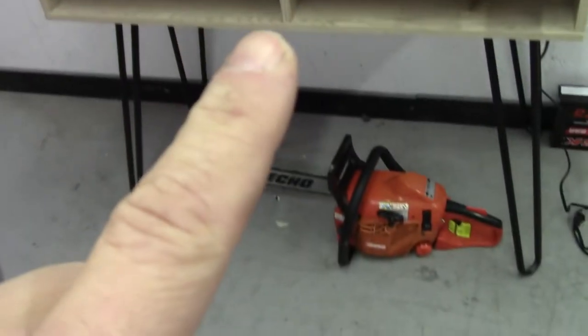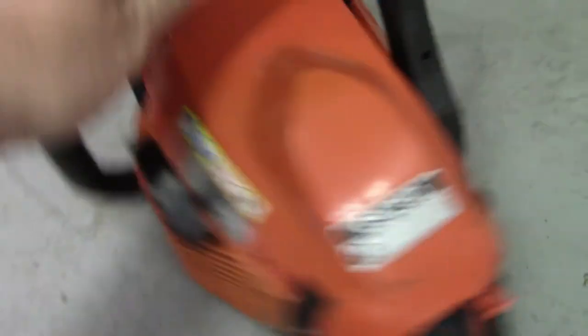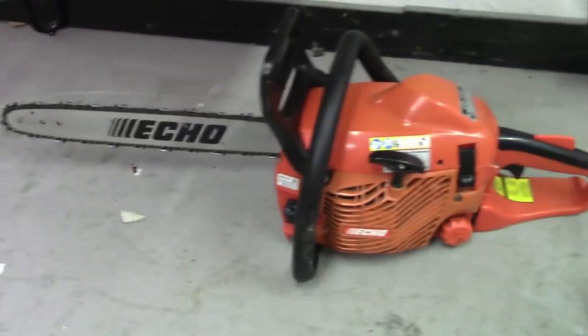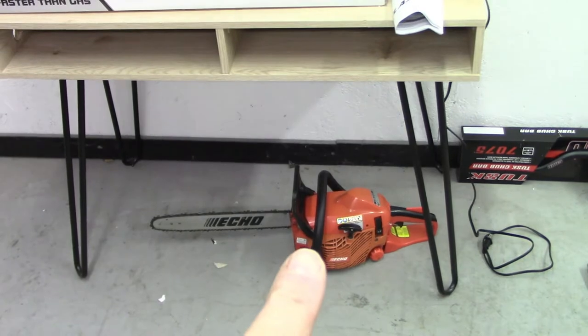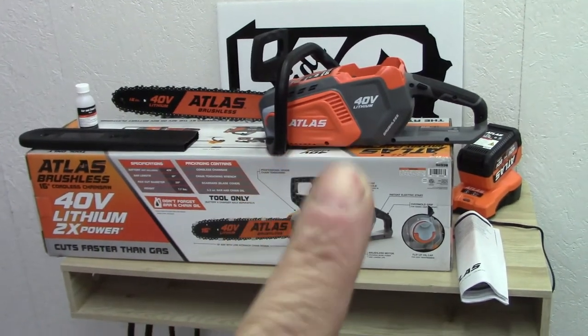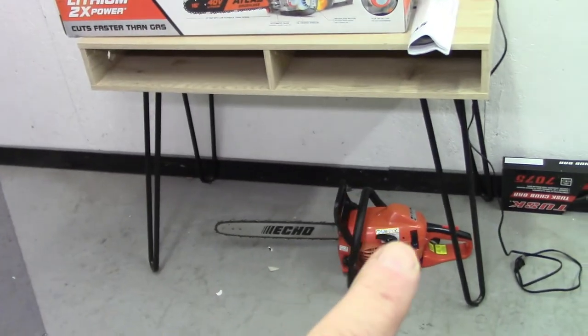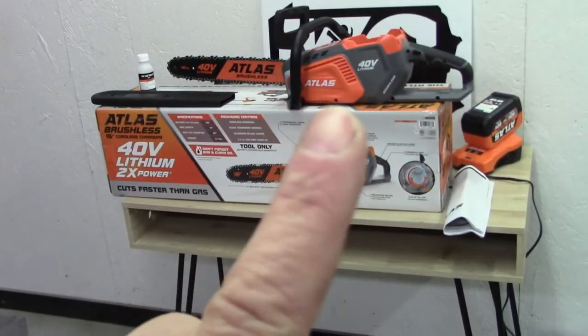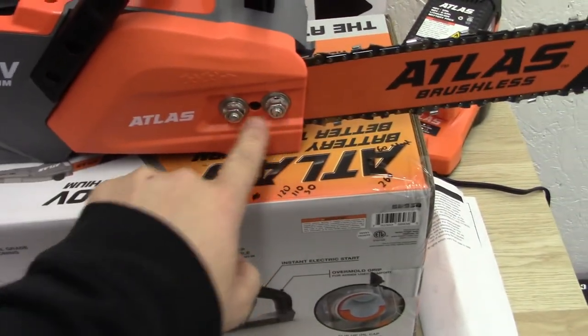I put this saw on the scale and compared it to my Echo CS-310 with a 16-inch bar. The Echo weighs 11.8 pounds with a full tank of gas and full oil reservoir. The Atlas with the battery in it weighs 11.2 pounds. I used a typical bathroom scale, so it may not be perfectly accurate, but it gives you a good idea.